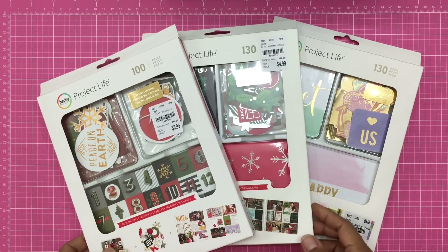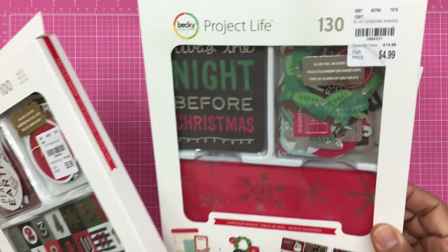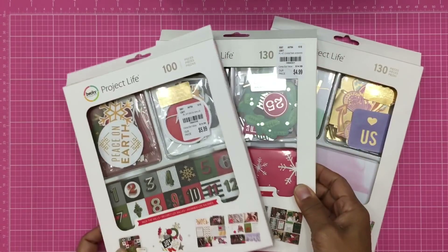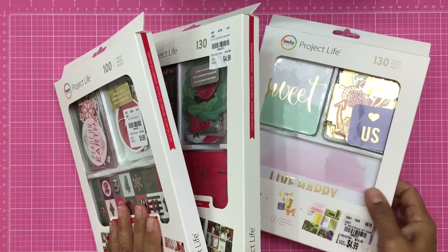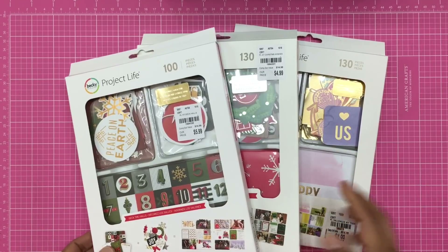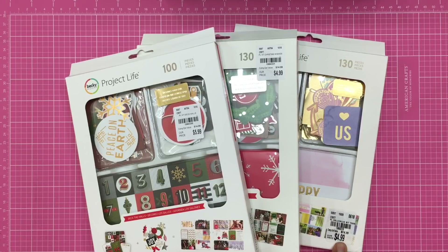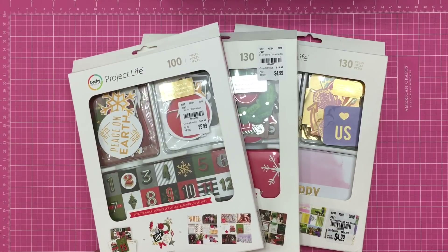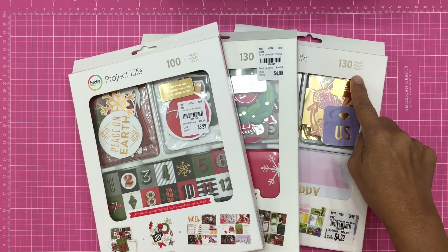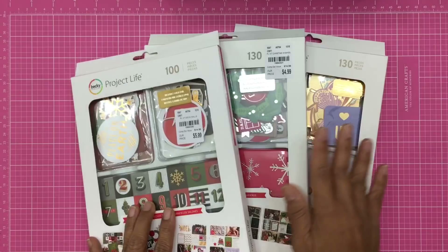One of these packs is 100 pieces and the other two packs are 130 pieces. Tuesday Morning has priced these differently, which I don't understand. These two packs with 130 pieces are only $4.99 each, but this pack with 100 pieces is $5.99. So I'm just curious as to why you would get more pieces for a dollar less.